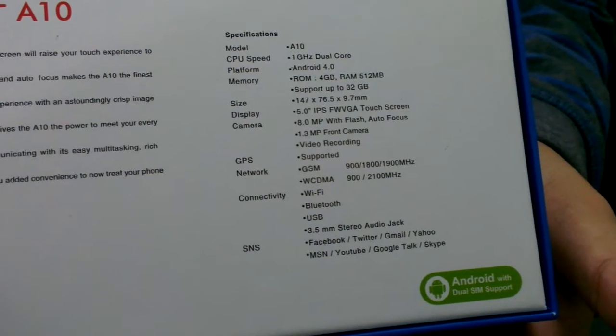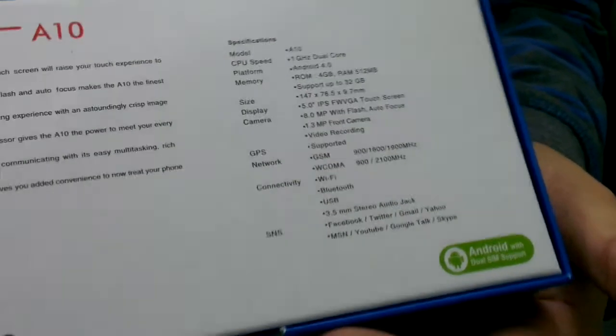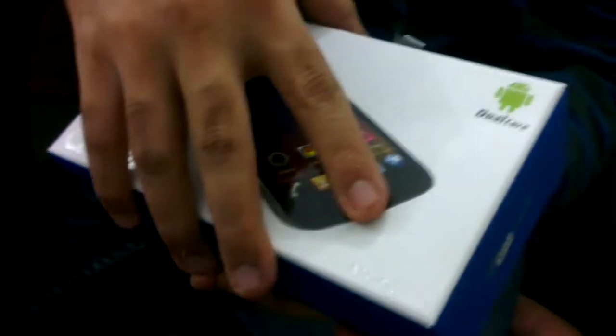The A10 with a sleek 5-inch display, and the camera is 8 megapixel. Wow, and this only cost us $200.